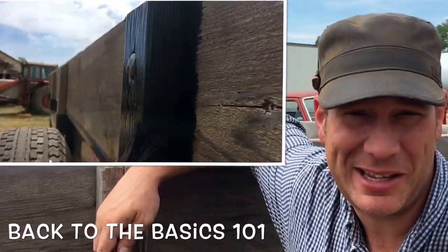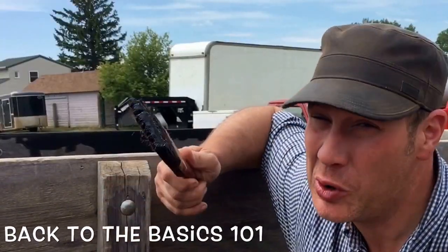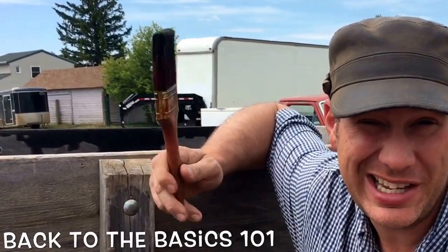Hello folks, Luke Simons with you, back to the Basics 101. Today we're doing a little bit of staining.